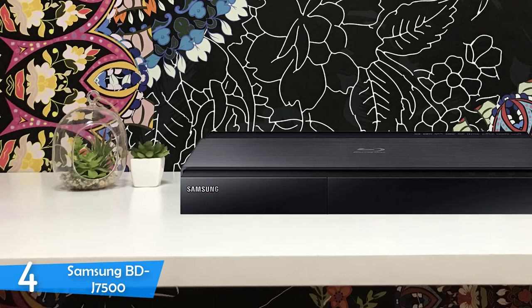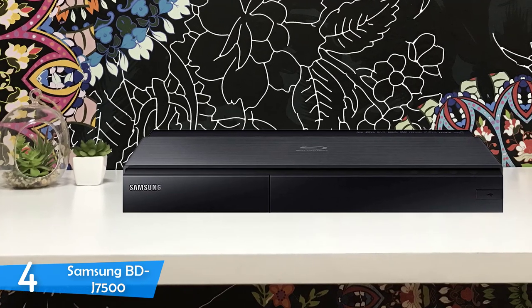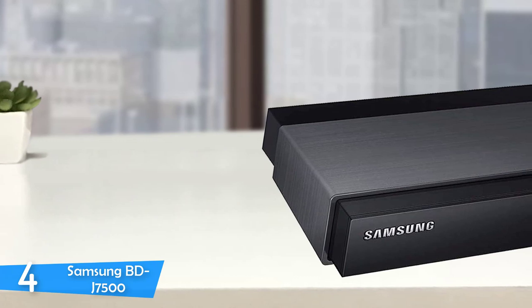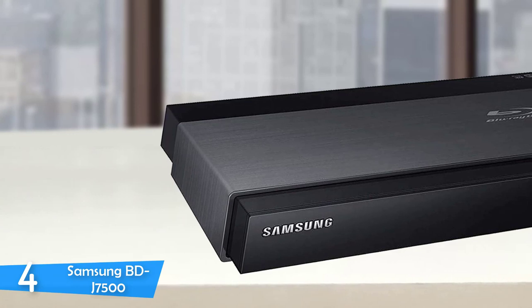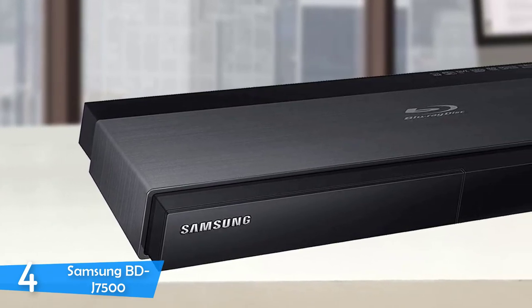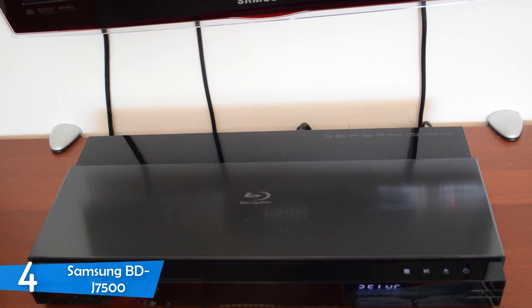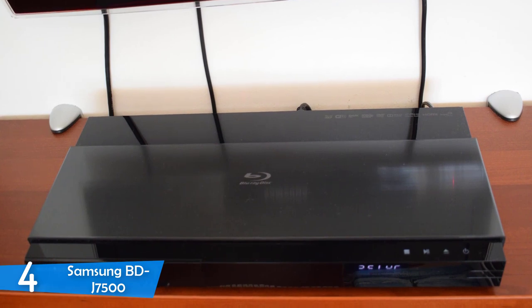Design-wise, the Samsung BD-J7500 looks very attractive, thanks to the brushed aluminium-looking grey sleeve that encircles the middle of the glossy black body. It's not as flashy as last year's model, but it looks better with a minimalist and understated look — very classy indeed. The player has very slim dimensions, measuring just 46mm high and 201mm deep, with a quality build despite having a plastic casing. Touch-sensitive controls are located on the top front edge, along with the disc tray and USB port.